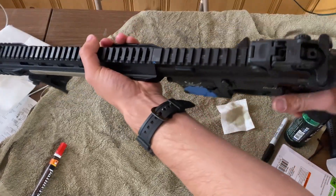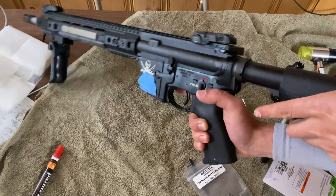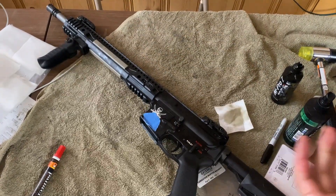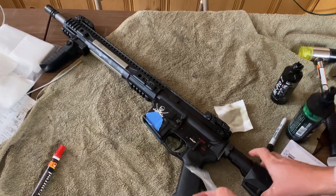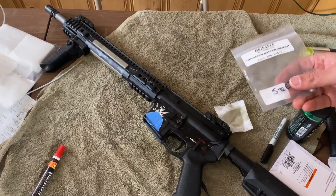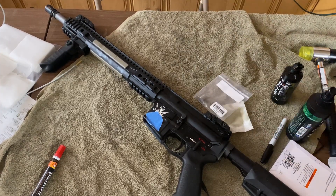Let's do a quick function check — everything seems to work. That's how you replace the buffer on the Geissele Super 42 Carbine Buffer System. Thank you for watching.